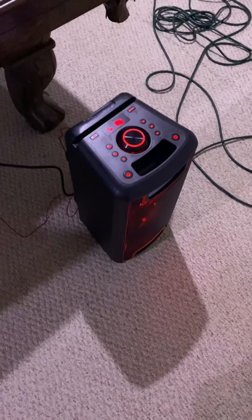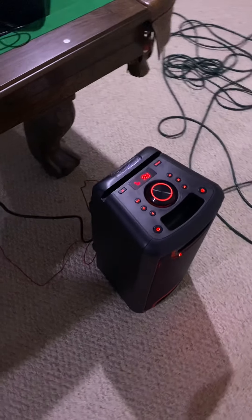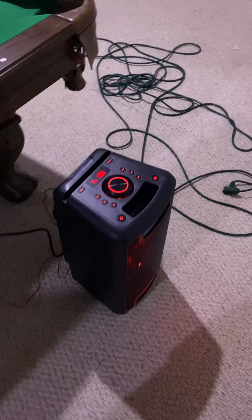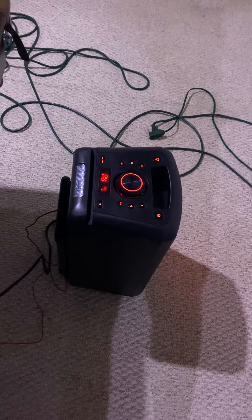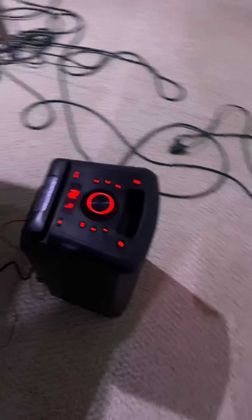Then I'll turn it on and show you that it works with the built-in songs or regular music. I'm just going to do a built-in song to show you it's working. Just to show it works with multiple songs, I'm going to skip through a couple of them.